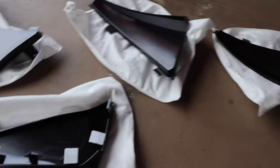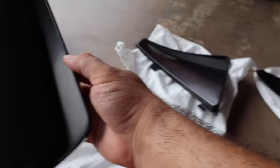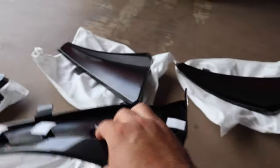Today we got a really easy mod. We're putting in these mud flaps. These are from Paragon Performance. They just came out not even a week ago and I saw them and I thought these are going to look so cool. So we got all four of them here, two for the front and then two for the back.